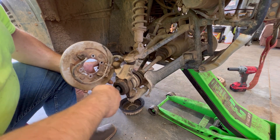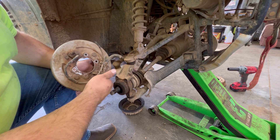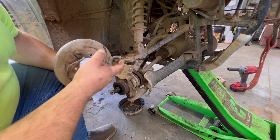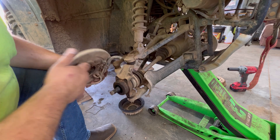I'm leaving this attached until I've got the caliper right here and ready to put on, so I don't lose all my brake fluid. Because these are really hard to bleed out, I'll put it that way.